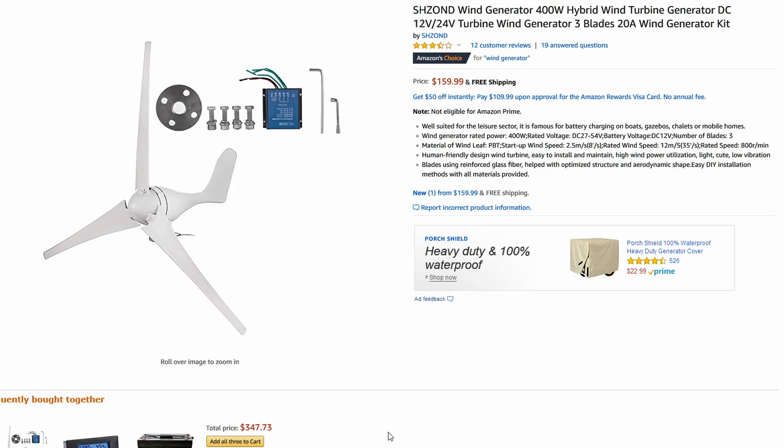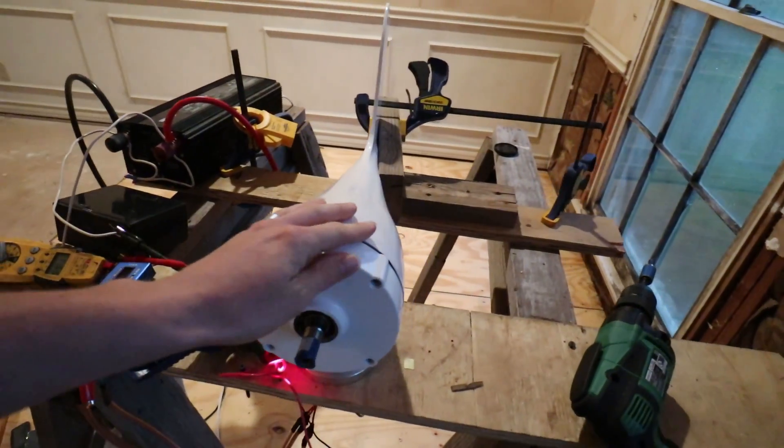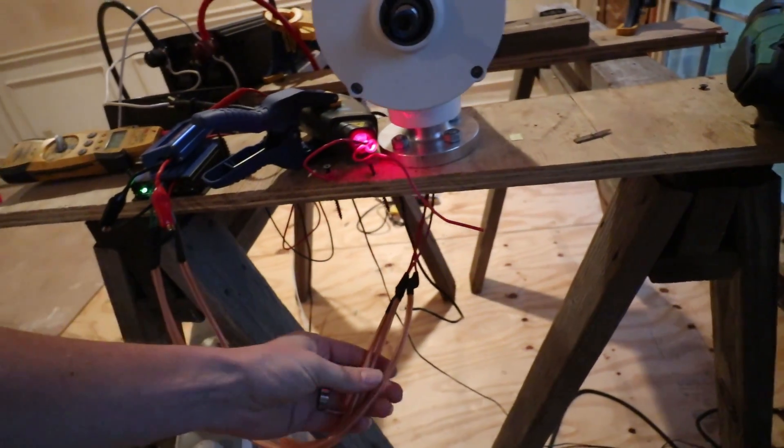Amazon has many options for inexpensive turbines in the 400 to 500 watt range, so I figured I would grab one and see how it performed. I already had a lot of the testing instruments that could be used to find out how much it could perform without actually putting it up on the turbine tower yet. There were a couple that had their ratings listed in RPM, so this one showed that at 800 RPM it would hit the rated 400 watts. I've got it all set up on the bench with a tachometer to see what RPM it's at and a corded drill to pull it up to that RPM.